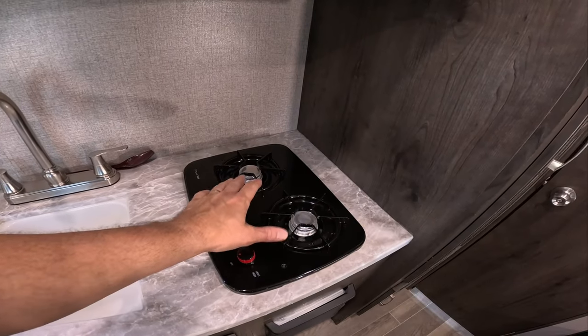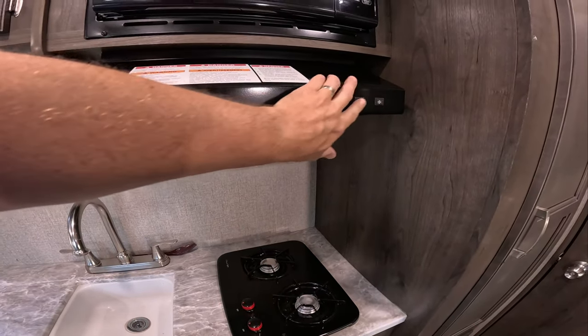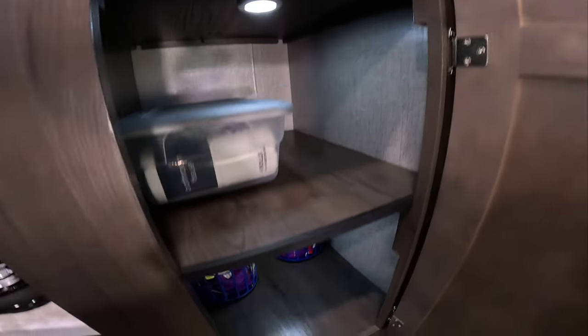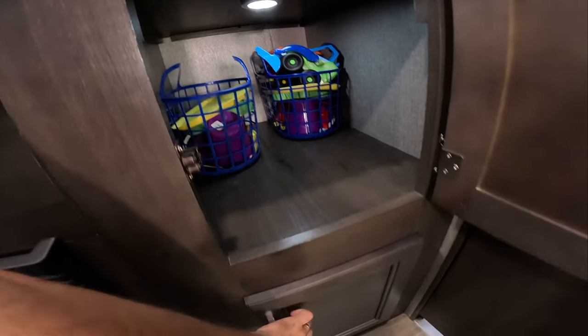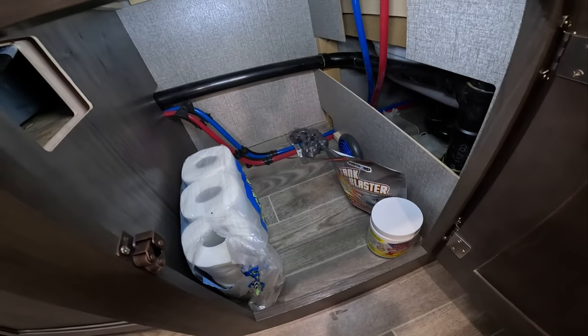You do have two propane burners, an actual active hood with a light and a fan, your microwave, and then a huge pantry — it almost goes up to my shoulder. All the way down we've already loaded it up with some kids' toys, plus more storage and some plumbing access.